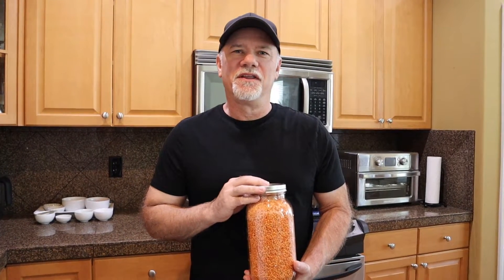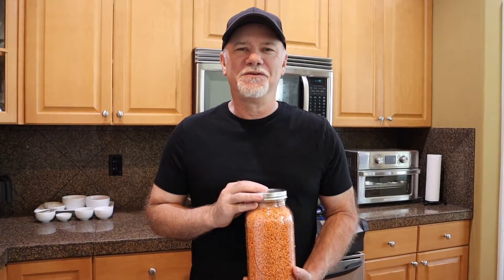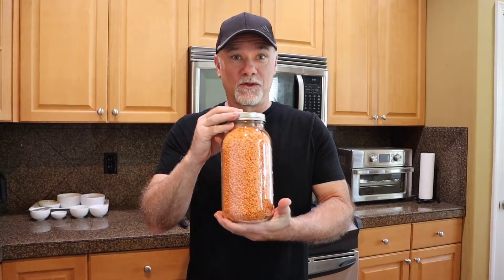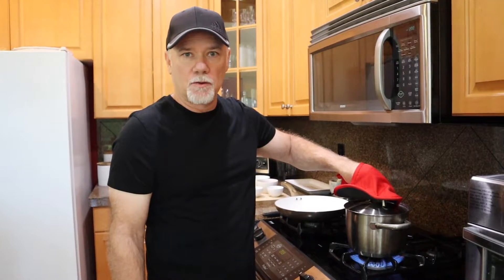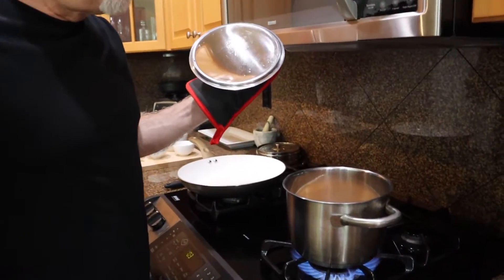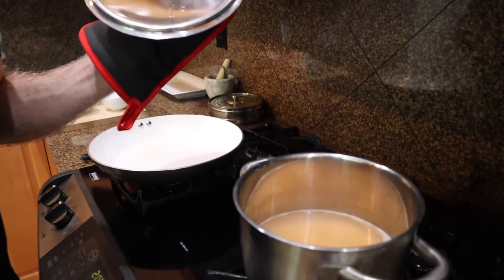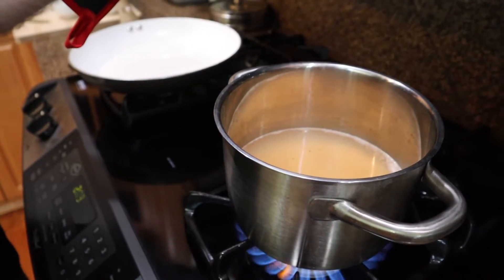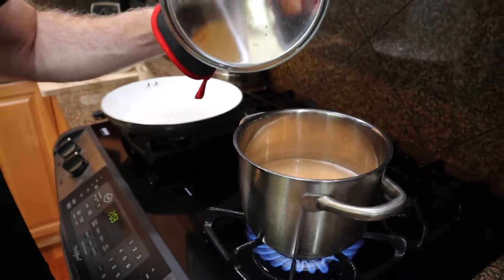Hi everyone, welcome to another episode of homemade Indian food. Today we're going to make a West Bengali masur dal. The first step: I soaked the masur dal in water for an hour just to soften them up a little bit, and now I have them going in a pot of water. We have one cup of dal and three cups of water, and we're going to bring this to a boil.